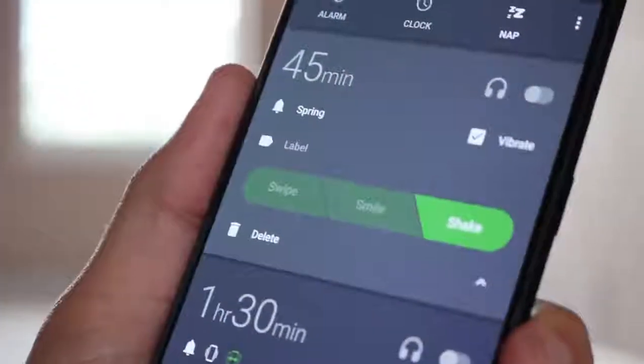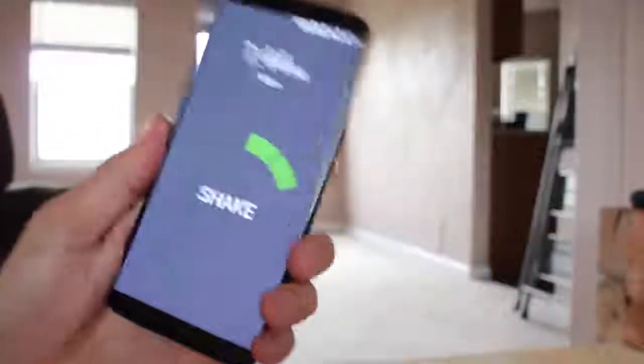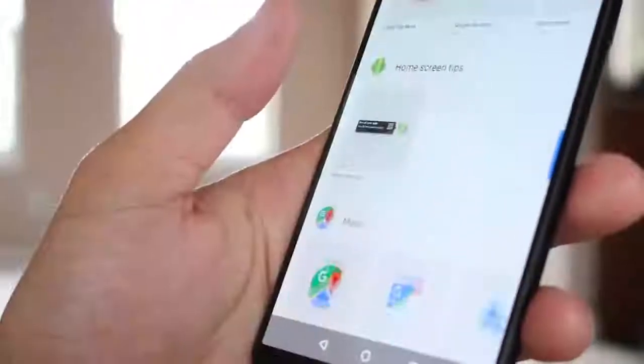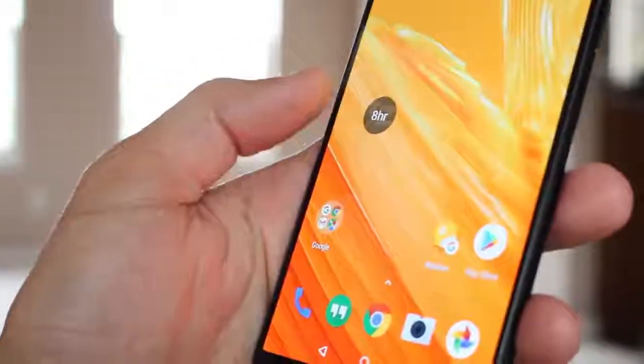I like this one. Here's what it looks like when you shake to dismiss the alarm. If you're a widget person, you can set alarm shortcuts on your home screen — then you just have to tap it to set it.